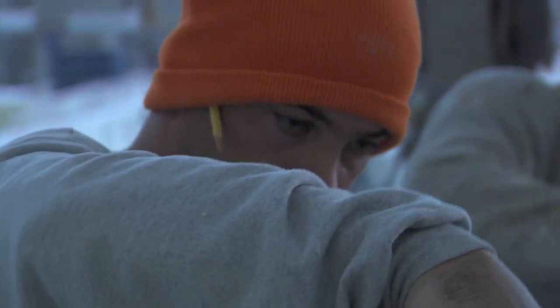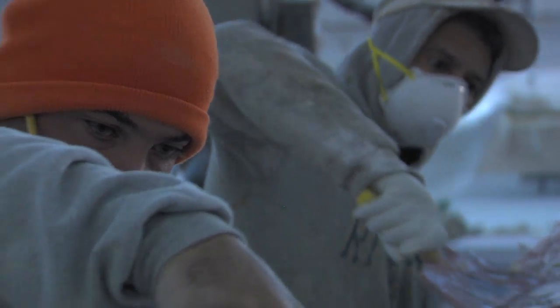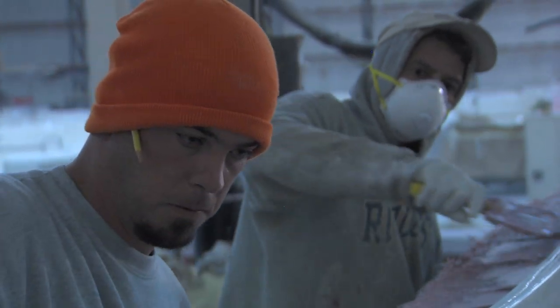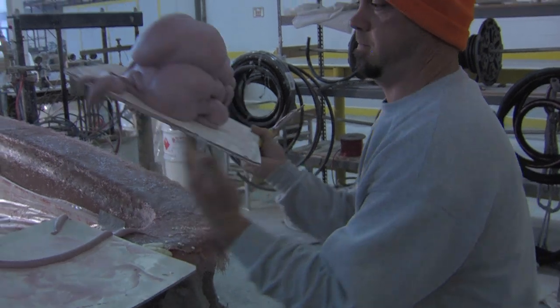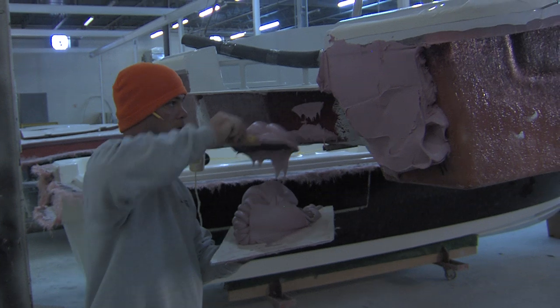I'm probably costing myself an extra day in production to do it that way, but it is better. There are several benefits to capping the deck inside the hull. Number one, we cap the deck to the hull while the hull is still in the mold — by doing that, it holds the form of the boat together in its most true form. The fiberglass everything is still attached to the mold, so when we attach that deck, it's a lot more rigid surface.